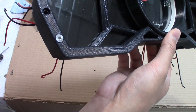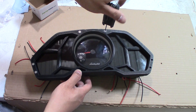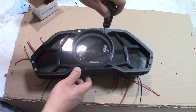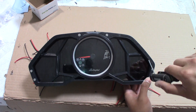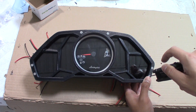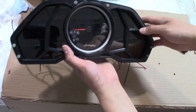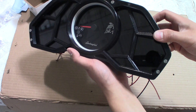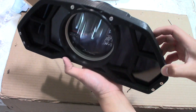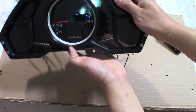Isn't that beautiful? We have the assembly of the gauge complete. It has some weight to it too — it's beautiful.